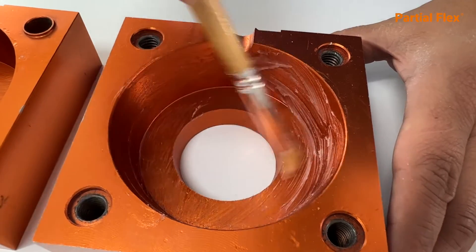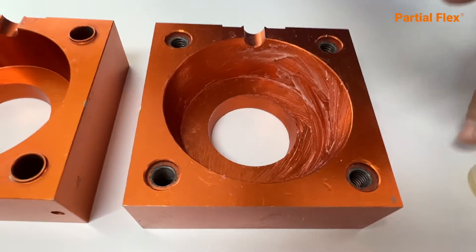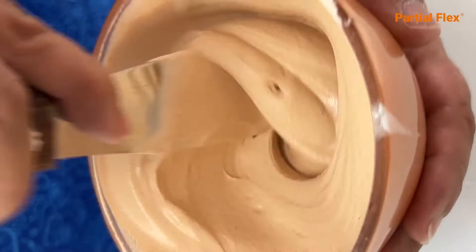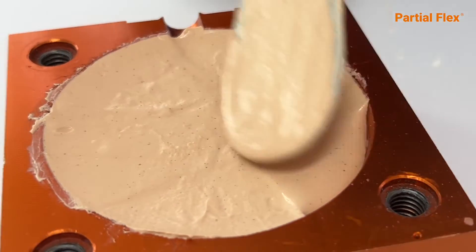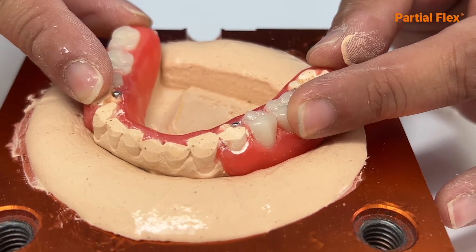Apply petrolatum over both sides of the partial flex flask. Mix 200 grams of partial flex type 4 plaster and pour into the flask. Immerse the model carefully into the plaster.